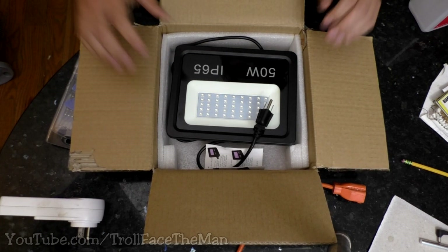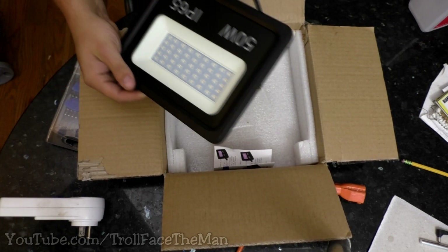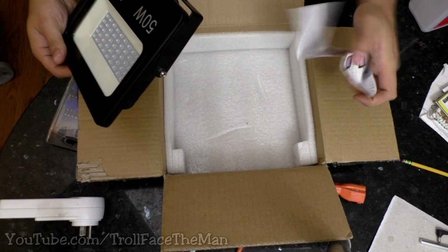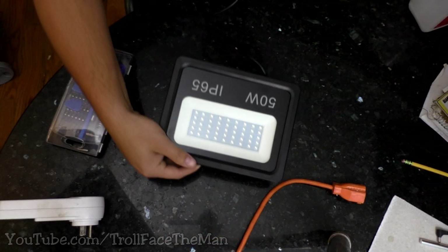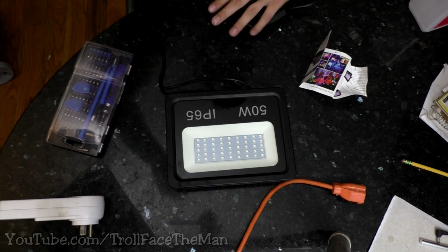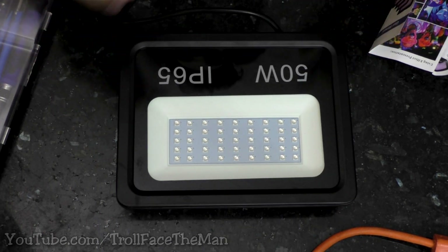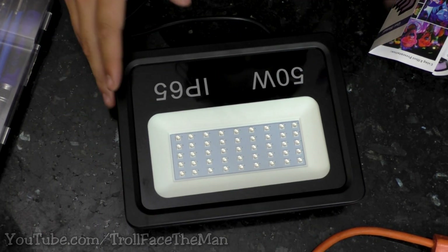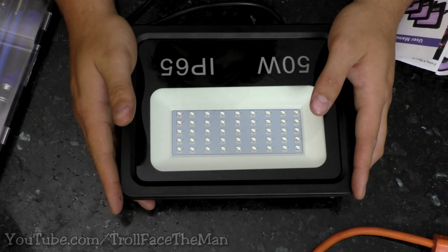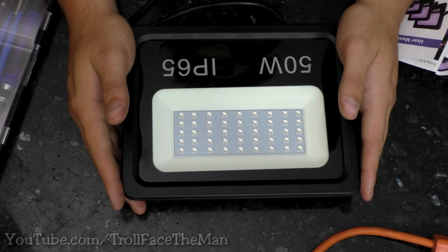But it does work. So this is the light. It came decently packaged — the cord was wrapped up. I already unwrapped it, and it came with an instruction manual. This is from Amazon. It cost me $52 because it's normally supposed to be $60 and then I had an Amazon Prime coupon. However, you can buy some similar-looking models that claim to be 50 watts for half the price, usually $30.